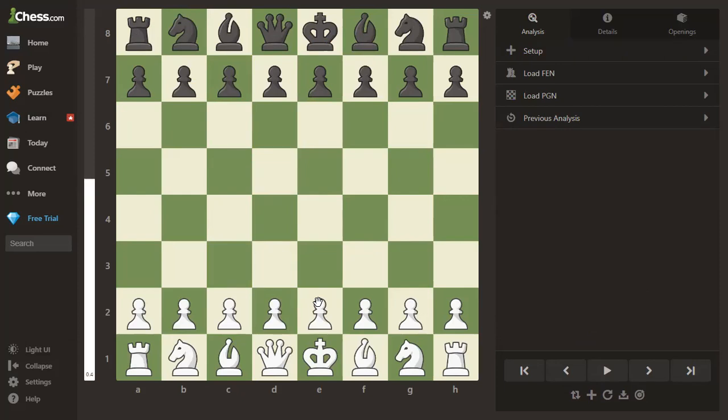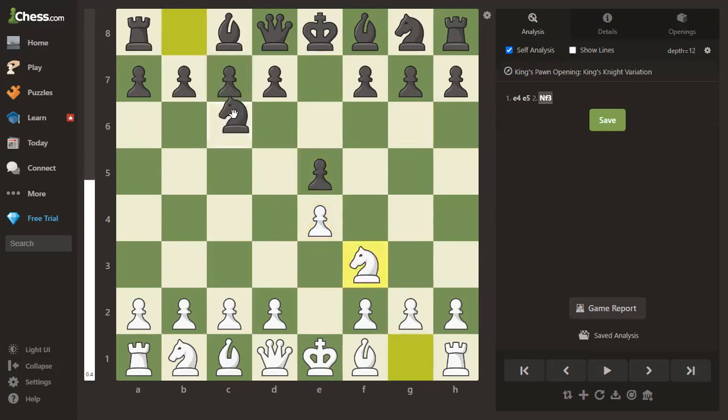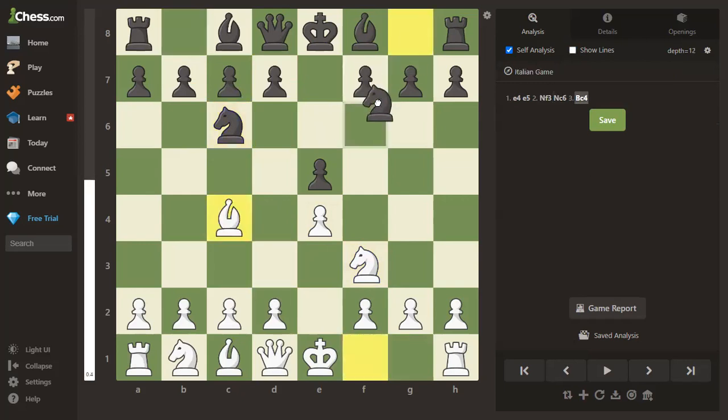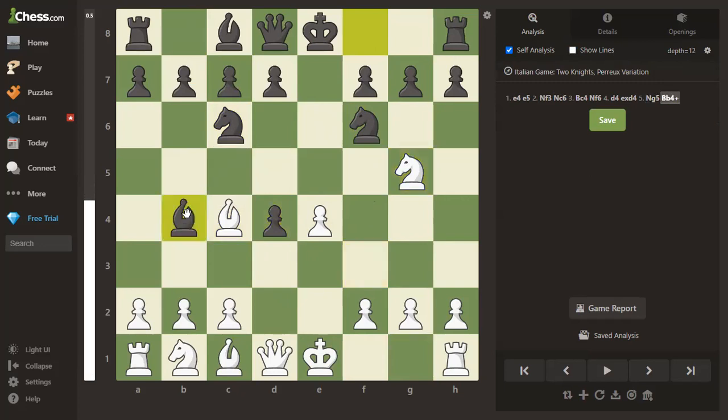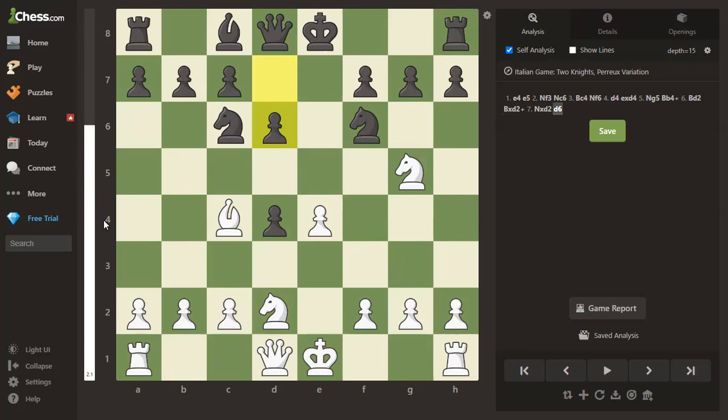I'm going to turn the computer analysis off for this next one so you can have a go at finding what's happening. We have Head against Bladek, 1996. The opening goes e4, e5, knight to f3, knight to c6, bishop to c4, knight to f6, d4, takes d4, knight g5, bishop to b4 check, bishop d2, bishop takes, knight takes, d6, d6. The evaluation bar has gone up to plus two. Feel free to pause and find the correct next move for white — it should be reasonably straightforward, but maybe tricky for completely new players.